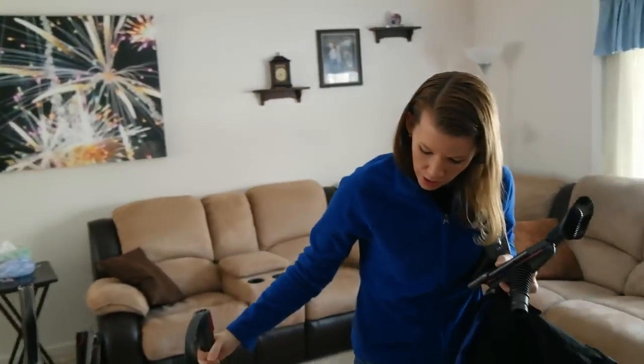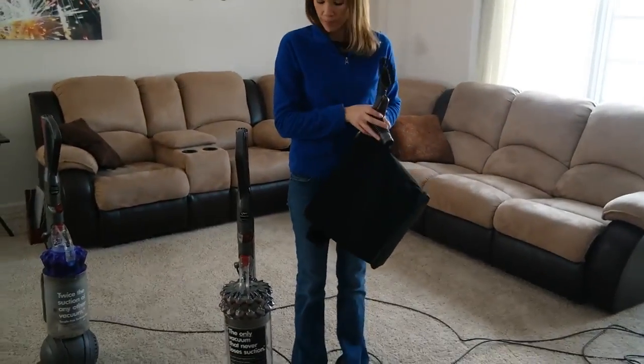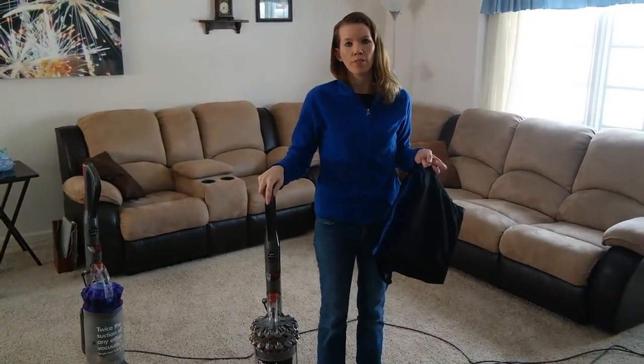So that's the Dyson Cinetic Big Ball Animal and Allergy Vacuum, and you can check out our review on 2Wired2Tired for more information. Leave any comments or questions you have below.